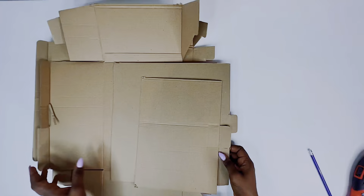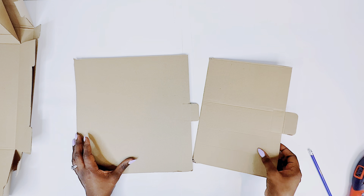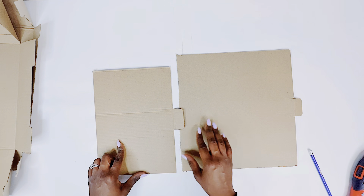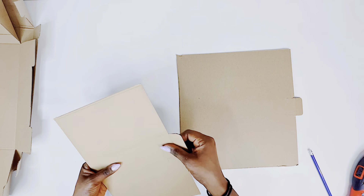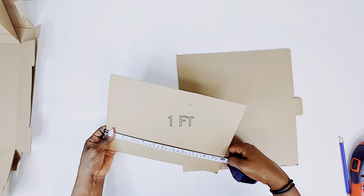I am cutting out my cardboard, which is the main component of this DIY for today. These two pieces will basically be one foot in height each. However, I'm going to have one taller than the other, so just watch as I do this.